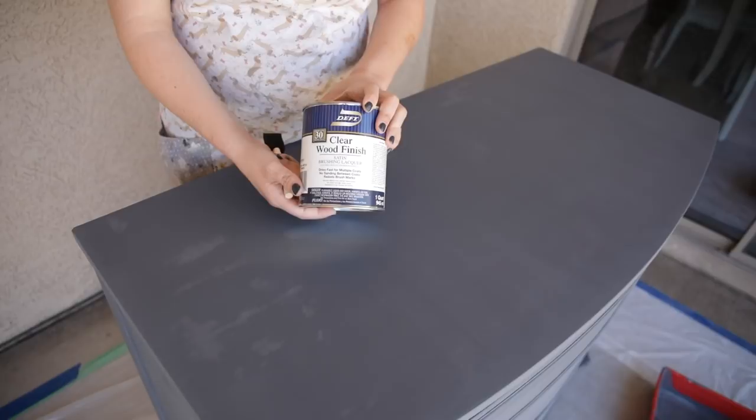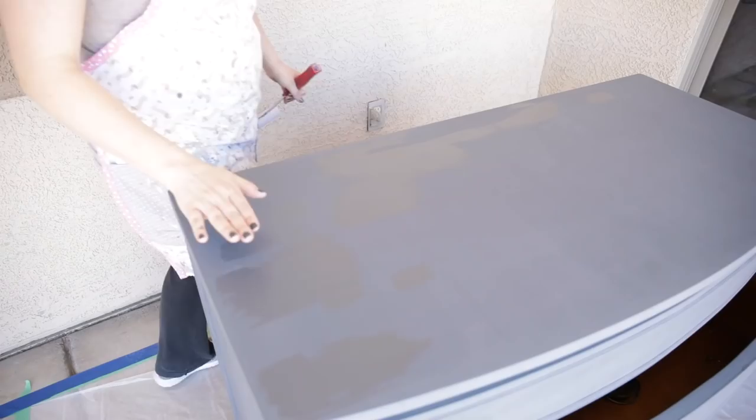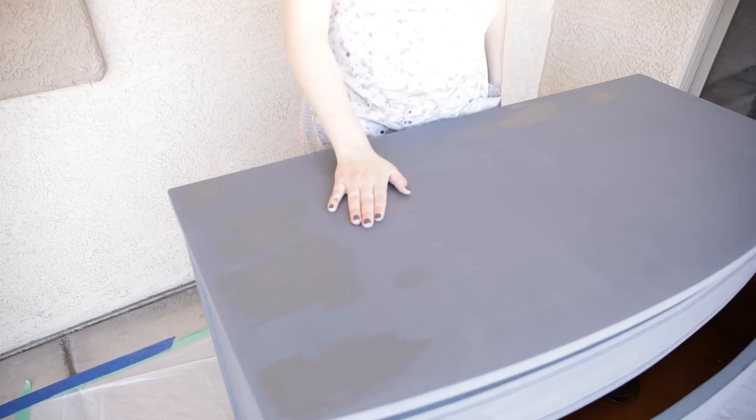Now that the poly coat is completely dry, I'm going to go ahead and go over it with my chalk paint once again, and all of the white paint from the previous paint job that's under this dark gray chalk paint is going to completely disappear like magic. As you can see, all of those spots are now gone, and I've got the entire thing painted in a second coat.